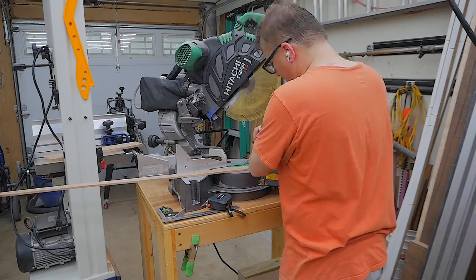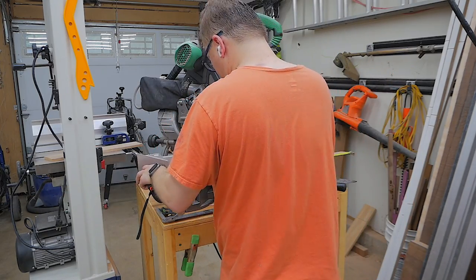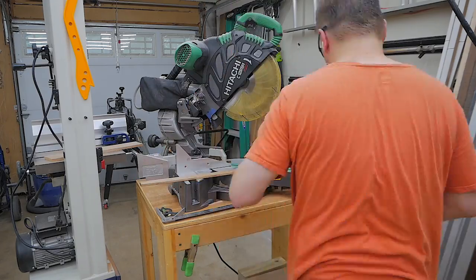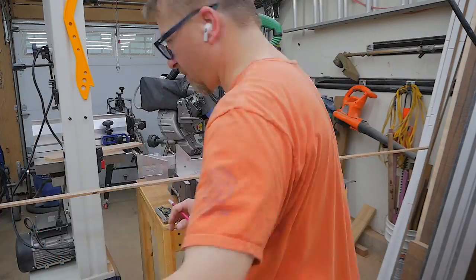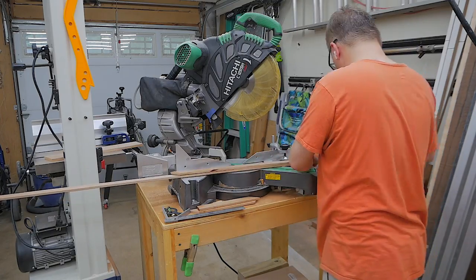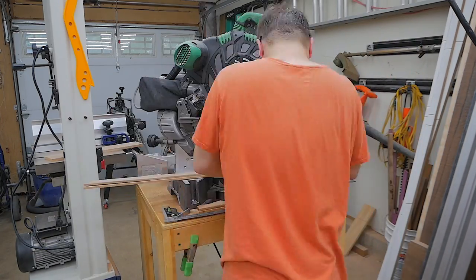The next step in the trim work process is to cut the trim to the appropriate length. I measured the size of the opening for the carcass and then transferred those dimensions to the trim pieces using the miter saw so that I could get a nice 45-degree mitered corner.